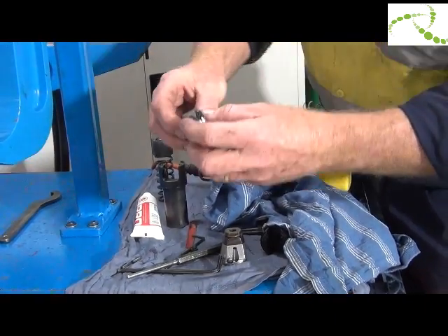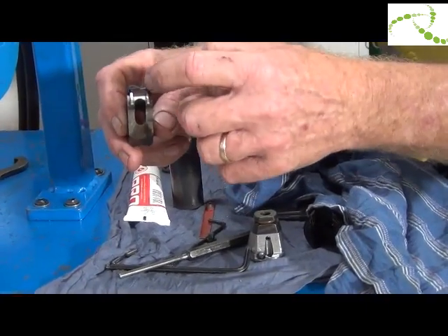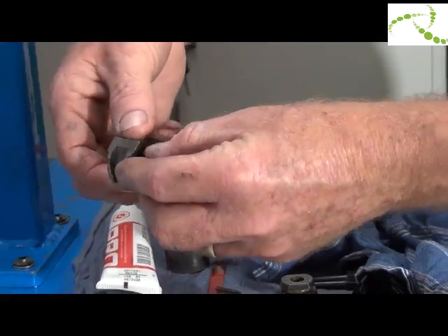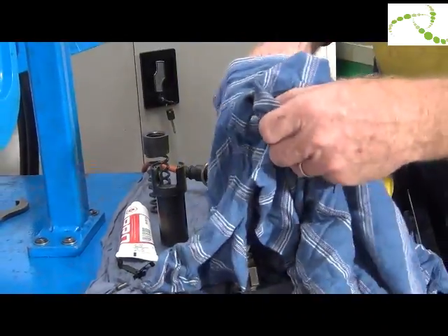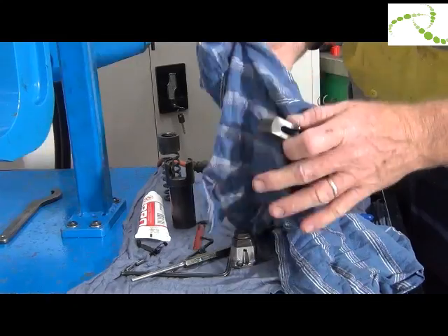The rivet catchers are what feed the rivets. One should overlap the other — if they're not overlapping, they're worn out and you should replace them. Remove them and give it a clean with a rag. Make sure there are no burrs or any damage before reassembling.